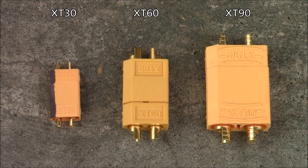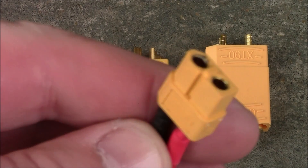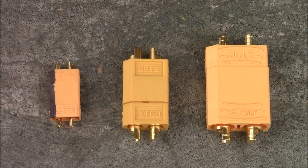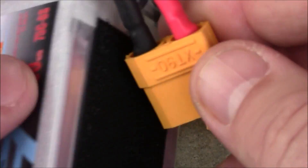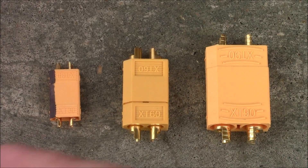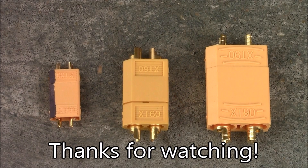Do I recommend people cut off their Deans and put on XT60s, 30s, or 90s? No. Whatever came on your batteries or what you buy most often, make sure your quadcopter uses the same connector. If everything comes with XT60, use XT60. If you're getting into six-cell with XT90 connectors, buy XT90 adapters for your quad. Whatever connector your batteries use most, stick with that.